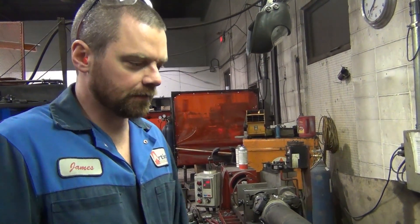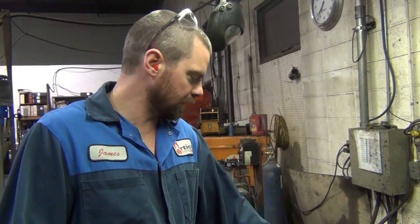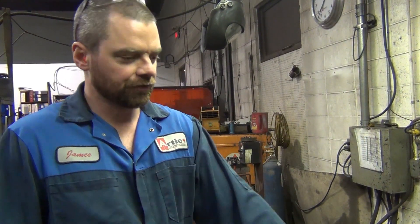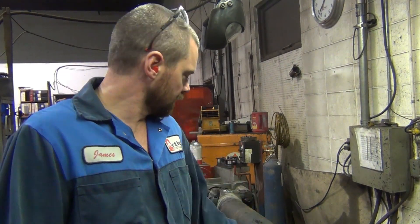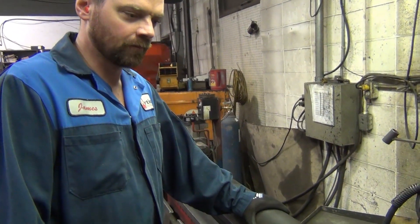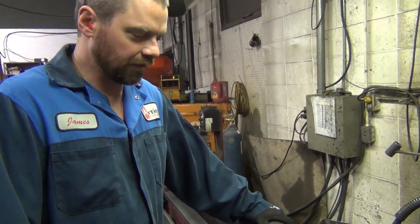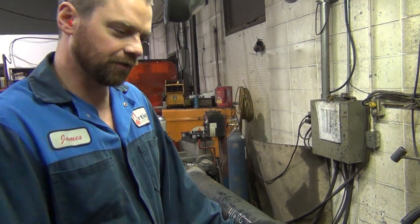We've got this driveshaft in the balancer and we're going to go ahead and balance it. But before we do that, we have to make sure that the driveshaft itself is straight. I have to check the runout — there's not much point in trying to balance a driveshaft that has 30 thou runout. So we have to check the tube, make sure the tube is straight, make sure the stub is straight.